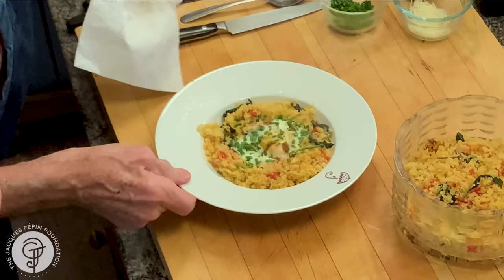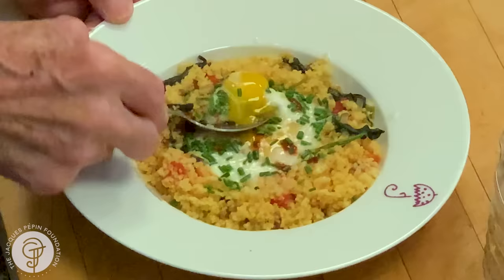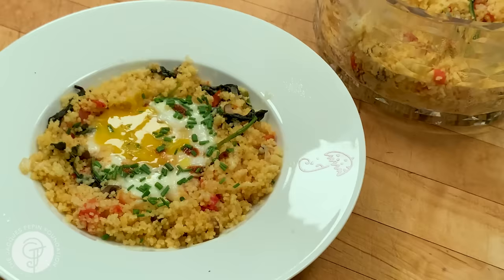I end up putting it two or three times. I put it on one minute, then another 20 seconds, and then another 15, 20 seconds. This is the way I like it here — the whites are set and the yolk is still quite liquid, as you see. This is the way I like it. The way my wife likes it. So I hope you make that couscous. I'm sure you'll enjoy it. And happy cooking.